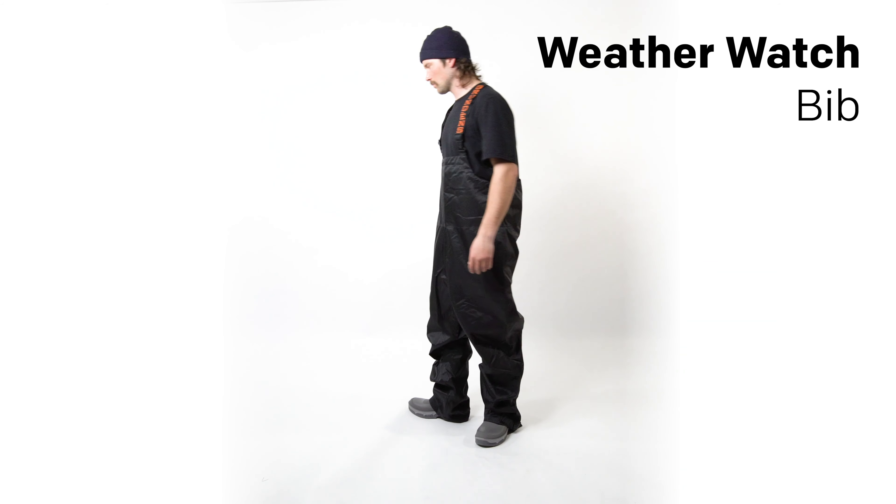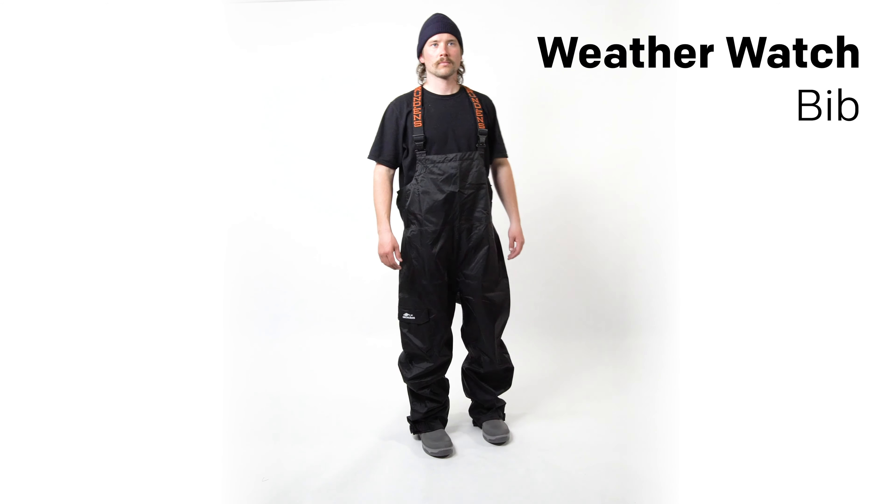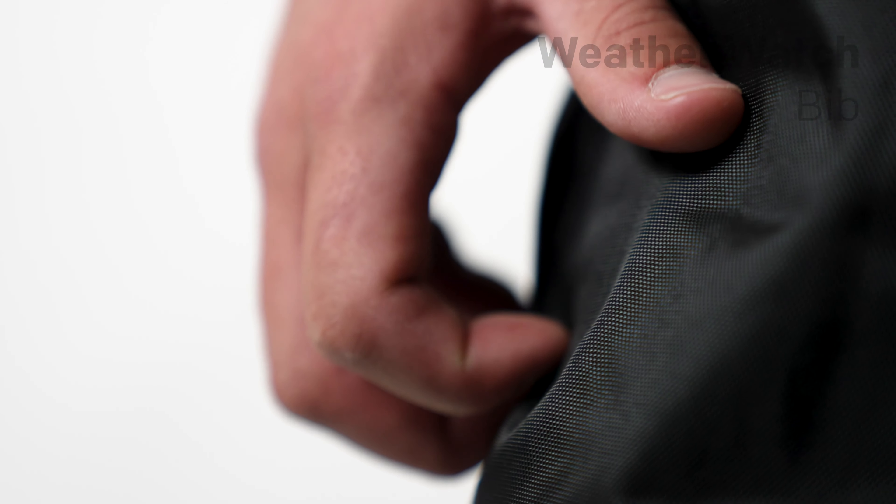This is the Grundon's WeatherWatch bib. The WeatherWatch bib is designed using 420 denier nylon waterproof breathable laminate with a DWR finish. It's rugged enough to be used in light duty commercial fishing environments, but it's also versatile enough for everyday recreational fishing use.